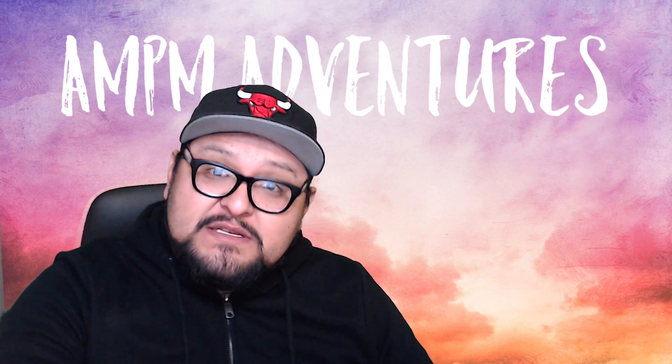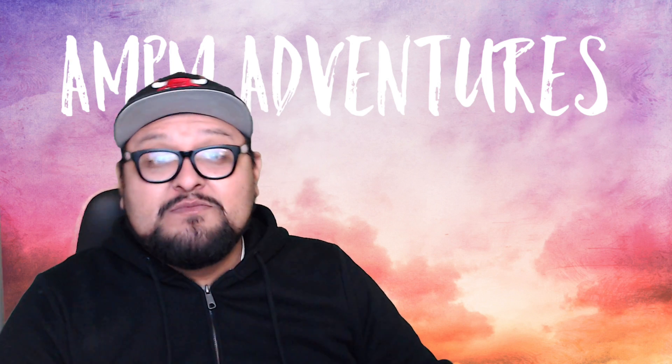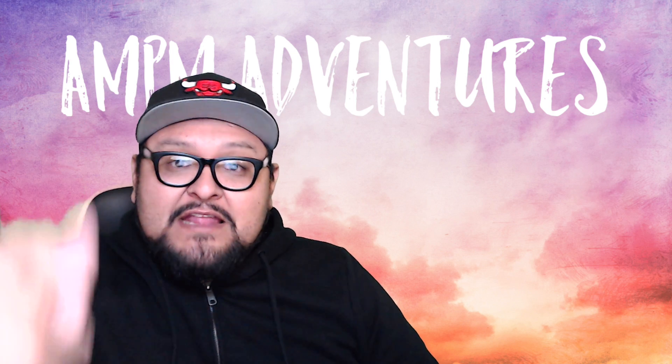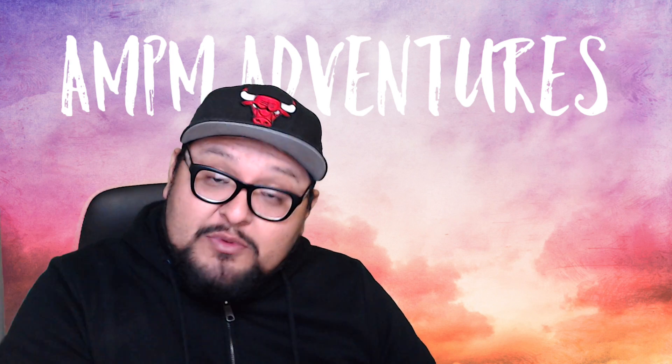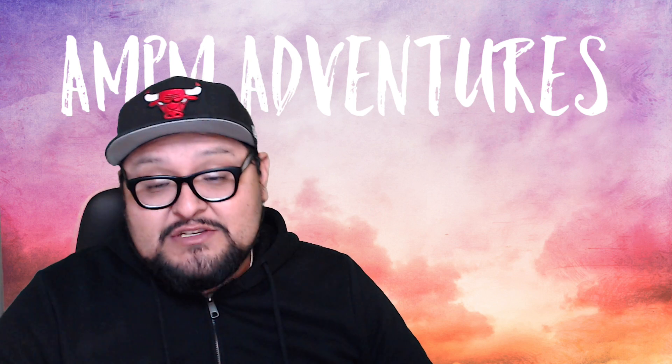If you like these videos, be sure to hit that subscribe button. And if you want to be super cool, hit that notification button. If you want to be super lame, then don't even like anything on this channel.